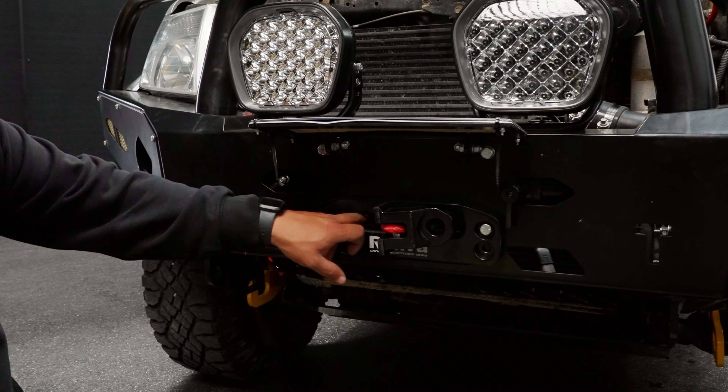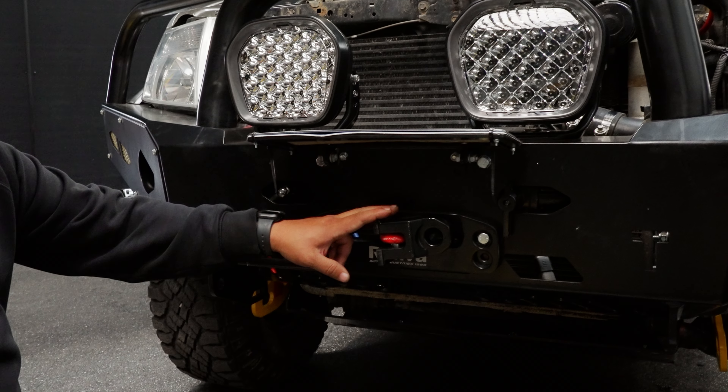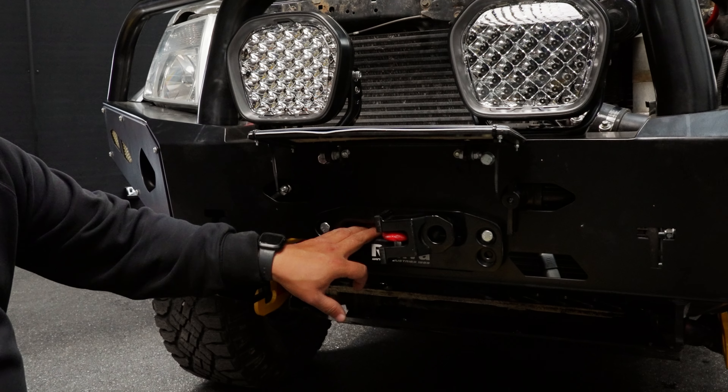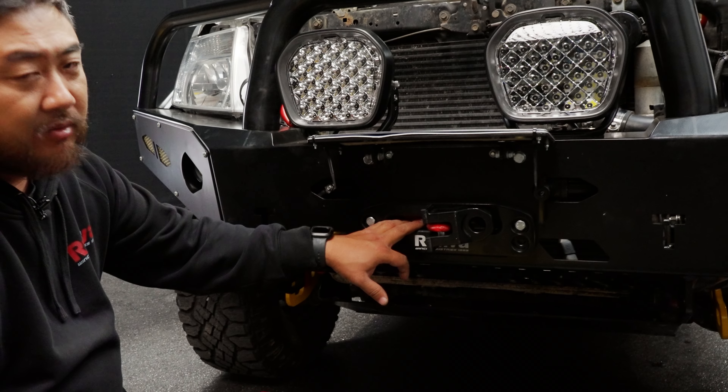Under here, our fairlead is sitting nicely in the middle of that gap where our rope's running out. That ensures that we don't have any issues — we don't have any rubbing of the rope, no catching, fraying, tearing or damaging the rope, which will then potentially fail when you need it the most.